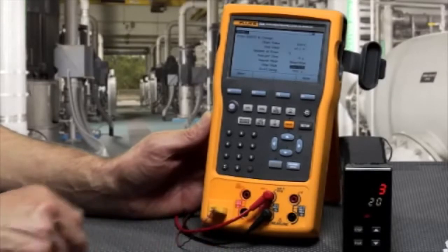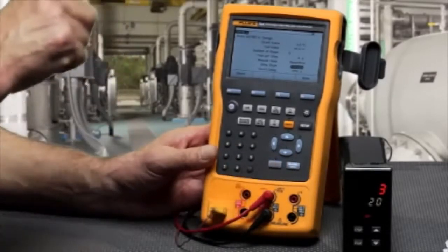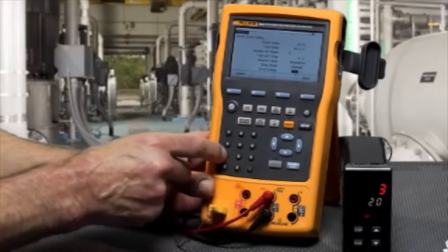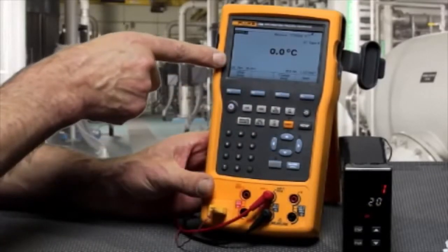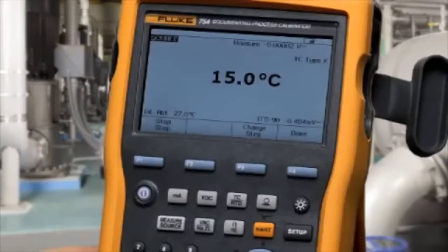Either sawtooth — which changes from starting value to ending value and then starts over again — or triangle, which starts at 0%, the beginning value, goes to the ending value, and then works its way back down. When you start the step, the countdown timer goes and the stepping starts. It will step repeatedly until you choose to turn it off, and you can verify if an indicator is changing accordingly as the temperature is applied.